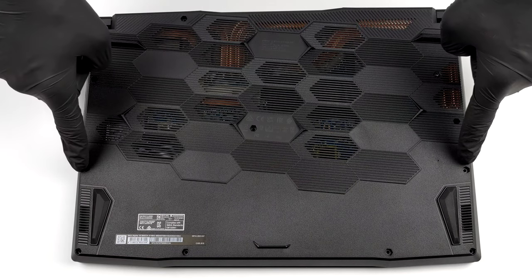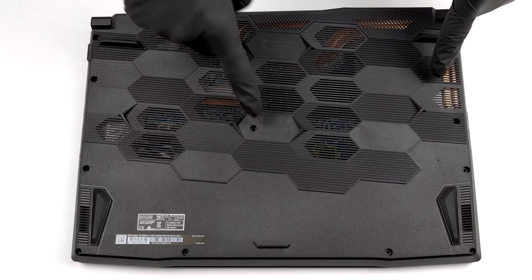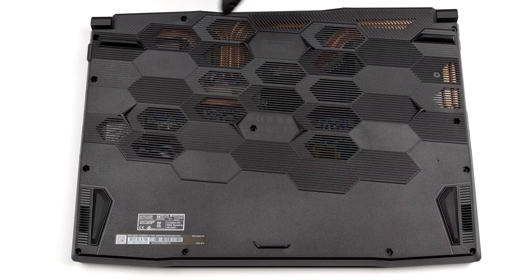Hello, this is Laptop Media, and today we will show you how to open the MSI Alpha 15 and what's inside of it.